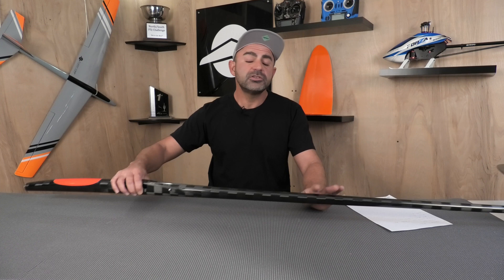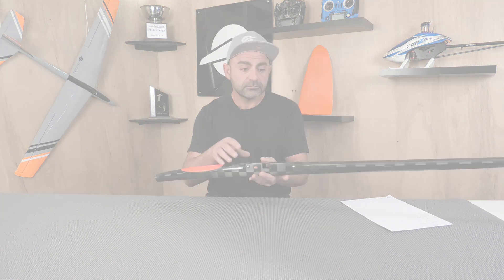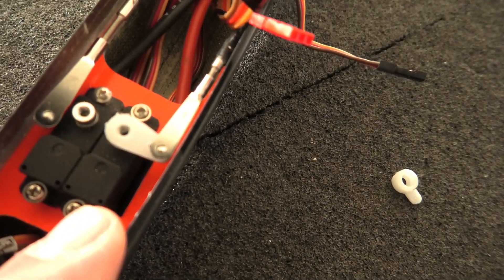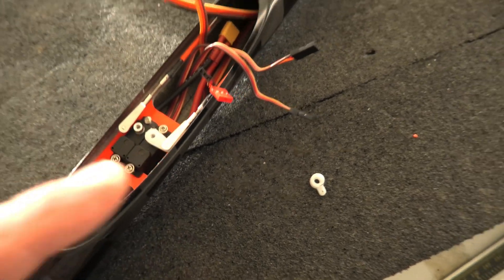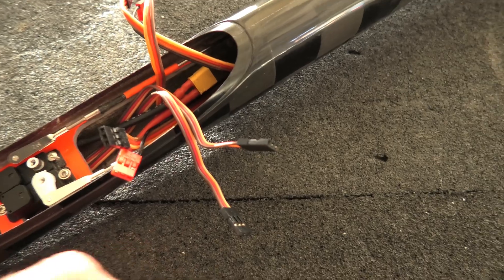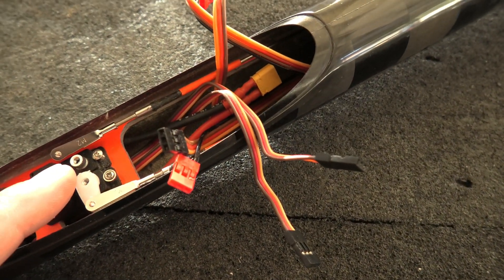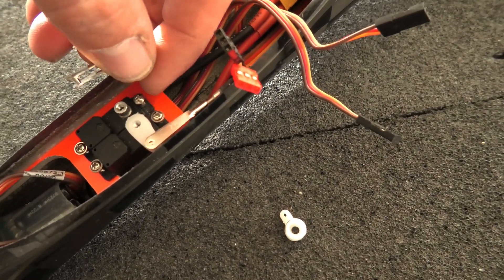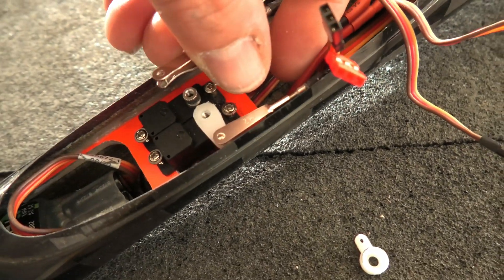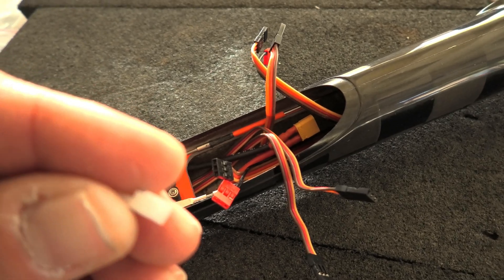Next up are the servo arms and a little modification on the rudder clevis. On the elevator side, I tried to use the longest horn possible to get as much throw on the elevator as I can, because the control horn on the elevator is very long, so you need a long servo arm as well. On the rudder, I'm using a very short servo arm, and in order to get as much throw as I wanted, I had to grind the clevis a little bit so that when the pushrod goes forward, it has a little more clearance on the shaft of the servo arm.